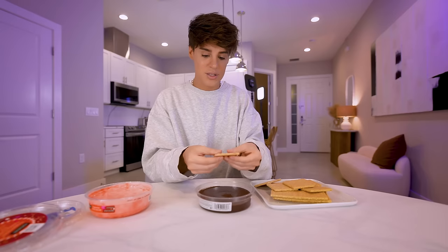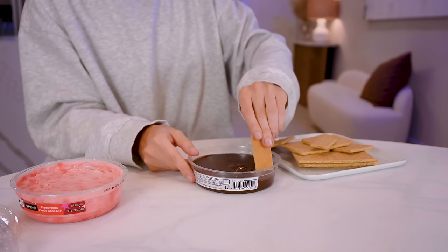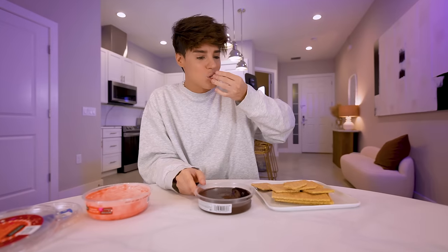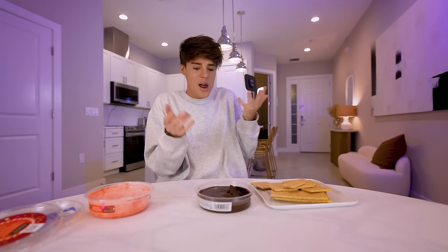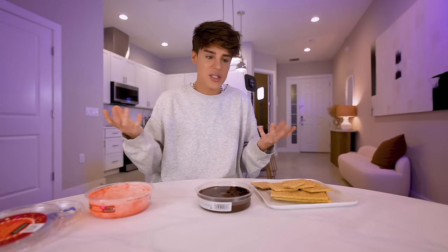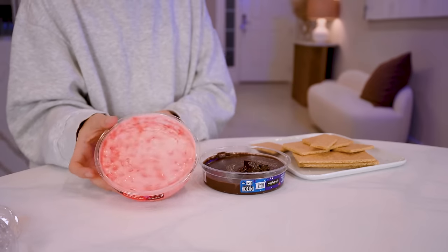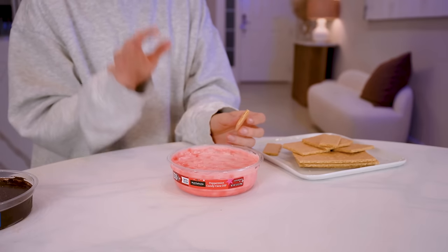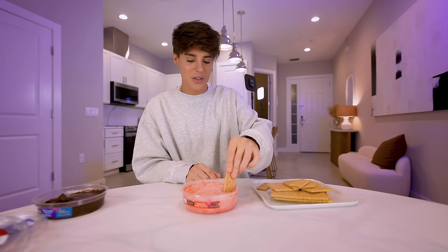We're going to start with the chocolate hummus with graham crackers. I'm about to eat chickpeas with chocolate. I don't know how, but it's giving. I hate that I love it. I hate that this is a great idea — I literally can't even taste the chickpeas. This just tastes like a chocolate frosting. It was all marketing in the end. I just want to say that this candy cane peppermint was in the vegetable section — that just makes me laugh.